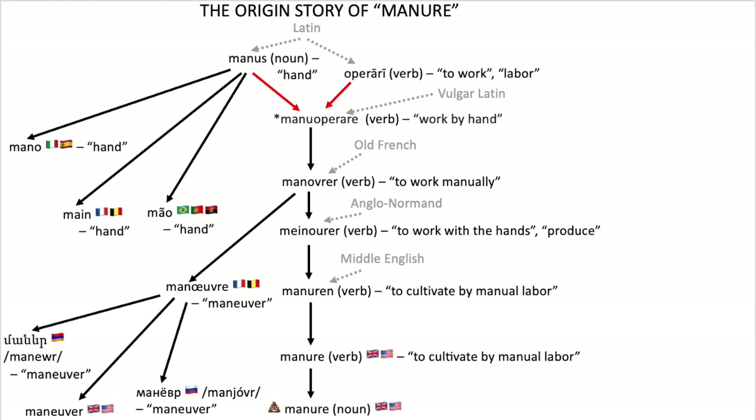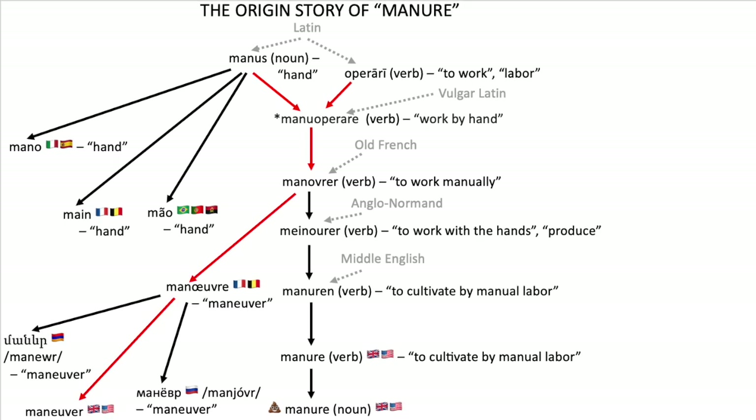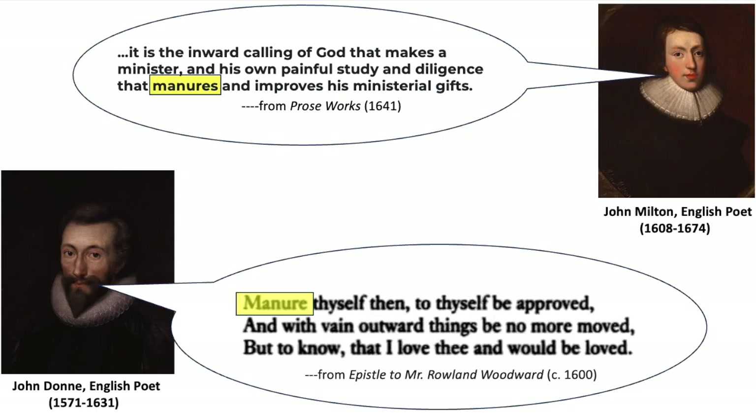Okay, well, what does all that have to do with manure, you might ask? Well, over time the verb manu operare evolved into the Old French verb manoeuvrer, and then into manoeuvre, a word which we might recognize. And then finally, from there, we eventually got the English word manure, which originally was a verb meaning to work the land manually and to cultivate. And to be clear, it could also be used metaphorically, as is the case in some of these examples here.